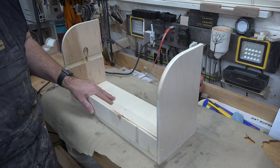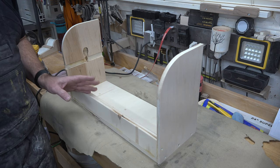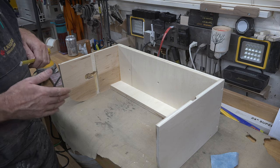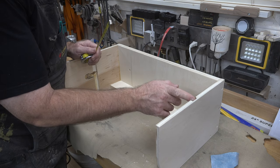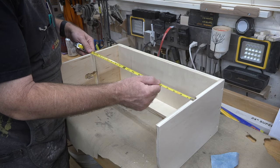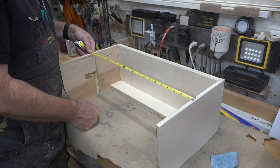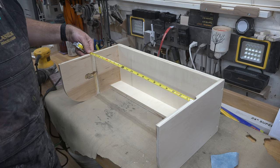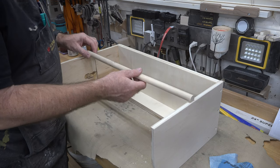Here it is the next day — everything is dried up. I'm going to go around and give everything a good sanding. With everything sanded up, we need to take the measurement for our dowel which is going to hold the roll of paper. You want to measure the inside-to-inside measurement in the dados routed out of the side panels. For me this looks like it's going to be 20 and nine-sixteenths inches, so I'm going to cut a piece of three-quarter inch dowel to fit into these slots.